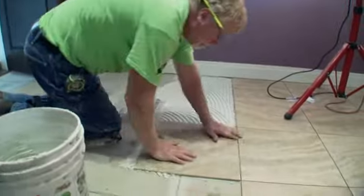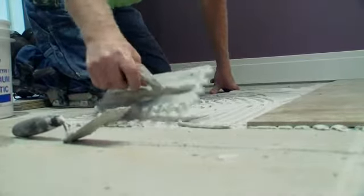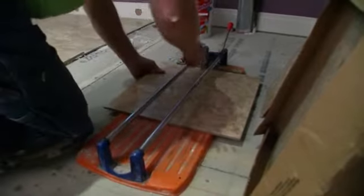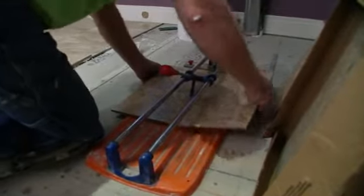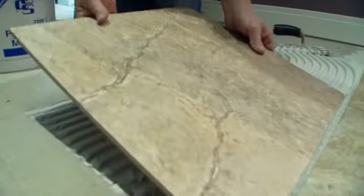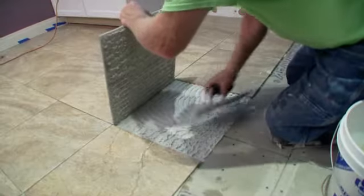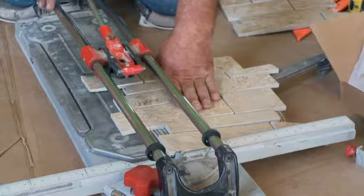Our tile is inspected by the installers on site and installation in the home commences. A lot of the tile work being installed in the house has recycled content in it, so it is a green product. The way it's being installed, we're using green materials for the mortar and grout, making sure that everything is environmentally friendly. None of our adhesives or glues will have VOCs in them, and a lot of our grouts will be mildew and bacteria resistant.